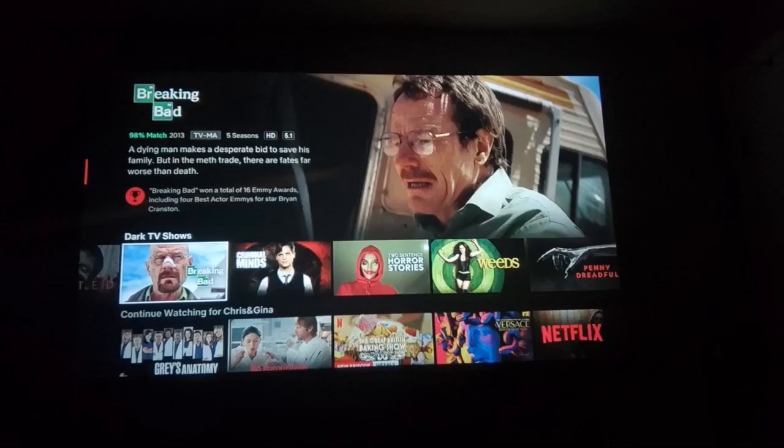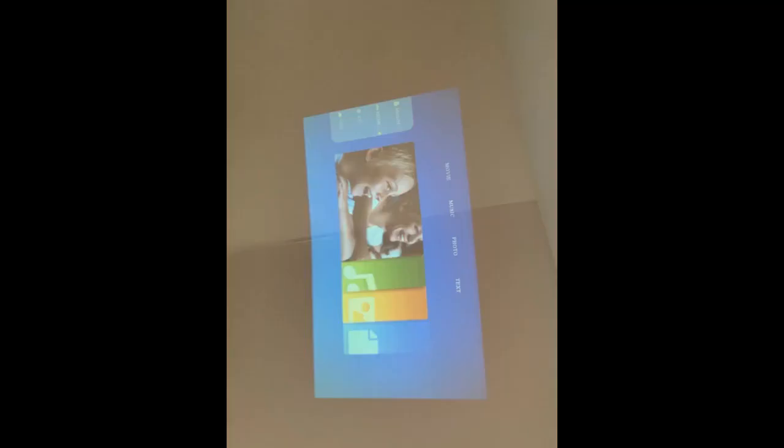The only thing that would make this projector better is if it had a wireless connection for media and if it could be used without a power supply, but I'm super happy with it. It comes in a nice carrying case so it can be toted around and used anywhere. I'm getting rid of the TV and taking this thing around with me — I recommend it for sure, and it was also super accessible in pricing.